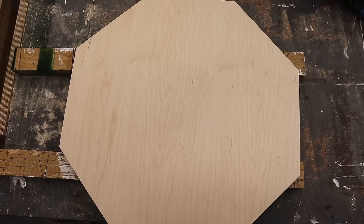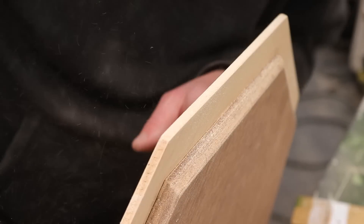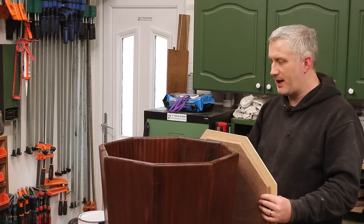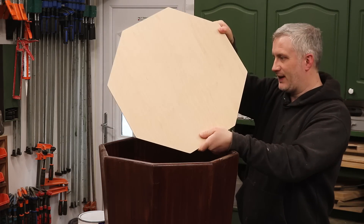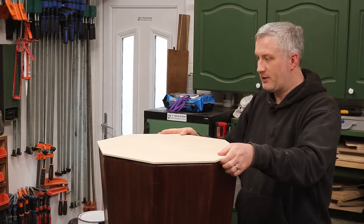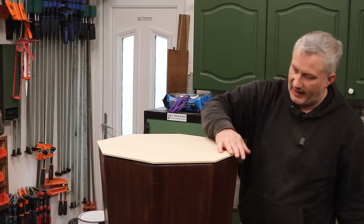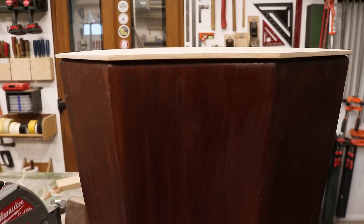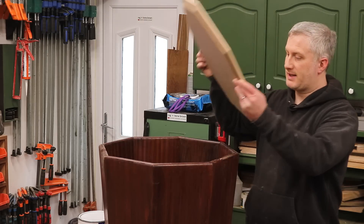Just look at that veneer — I love it. The plan was always to apply a stain to the lid as well so that it all matched, but now I've seen this beautiful face veneer on this birch ply I don't think I can bear to apply a stain to it. So now I'm thinking I might just apply a water-based varnish and keep that high contrast look between the pale birch veneer and the sapele. I won't really know if that's the right decision until it's all done but that's what I'm thinking.